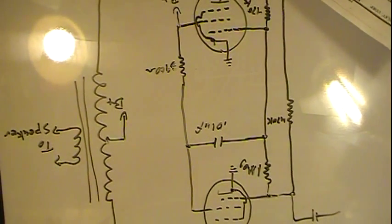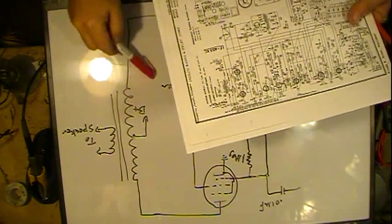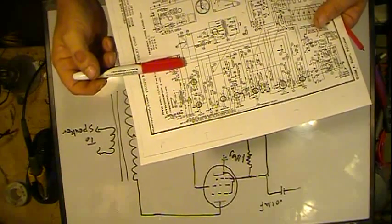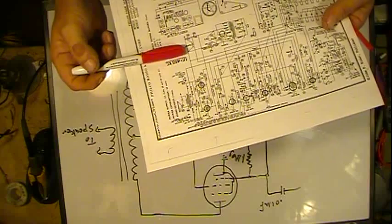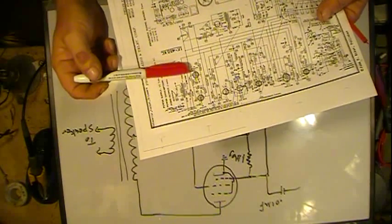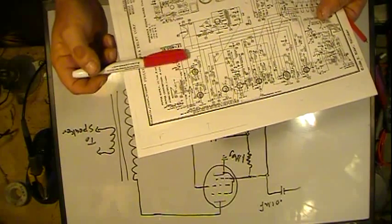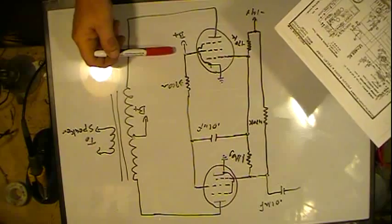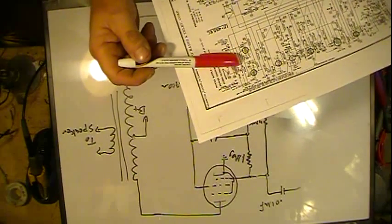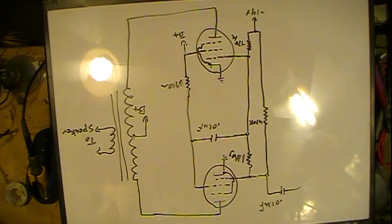We have two B-plus connections. They go in the same place — comes down, hooks right here, coming in out of the final filter it's full B-plus coming up. They attach together right here, one goes this way to this tube and one goes this way to the transformer.